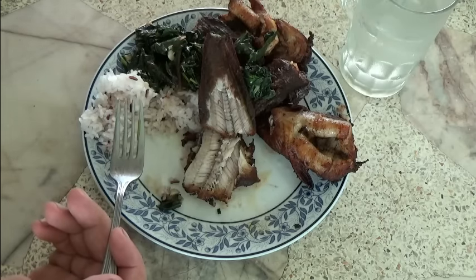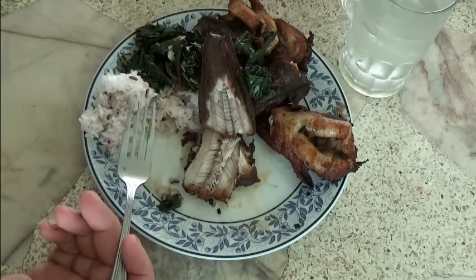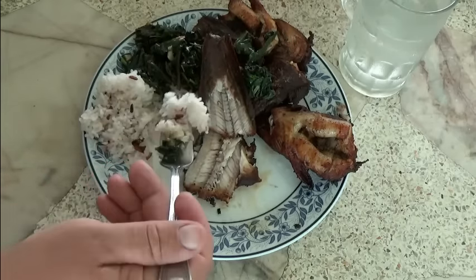It's easier to just eat the bones. If the fish was steamed you can't do that, but with fried fish the little bones are crunchy.